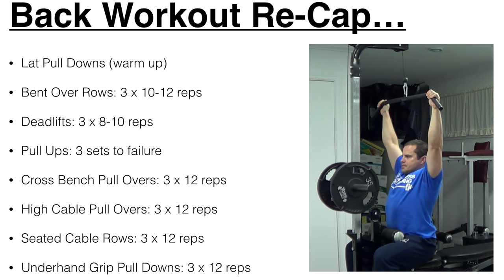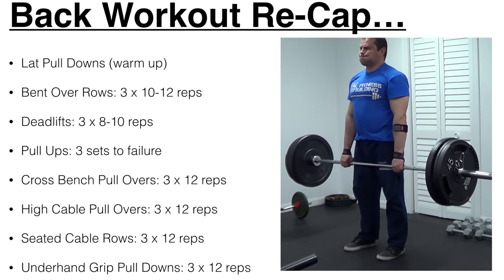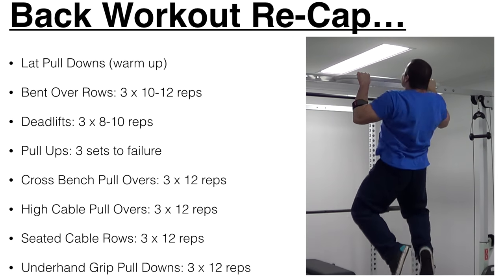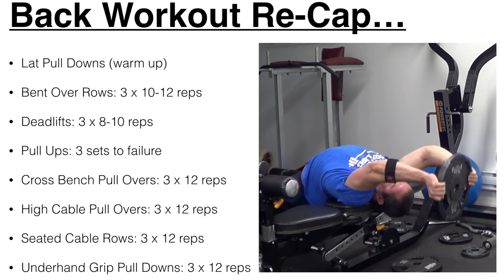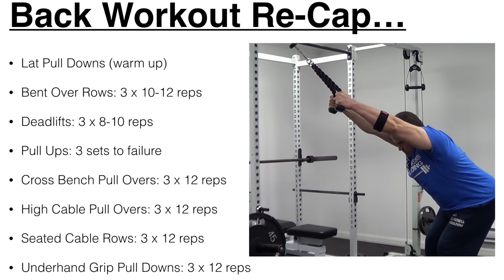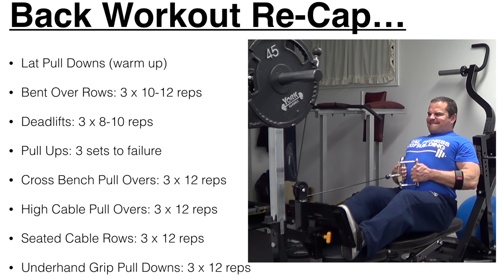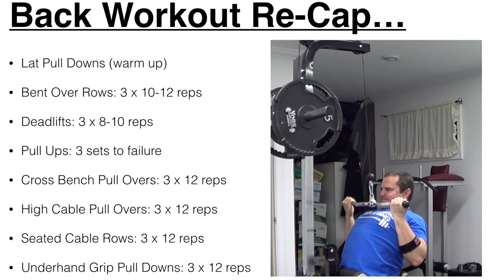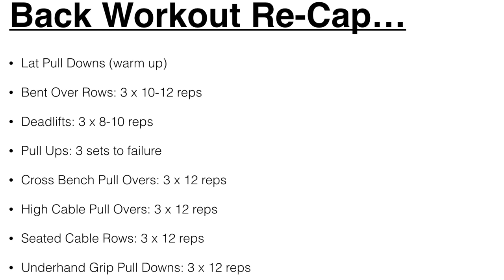To quickly recap the back workout: we started with a lat pulldown warm-up, then bent-over barbell rows for three sets of 10 to 12 reps, followed by deadlifts for three sets of eight to ten reps, then pull-ups for three sets to failure, crossbench pullovers for three sets of 12 reps to stretch the lats, high cable pullovers for three sets of 12 as a peak contraction exercise, seated cable rows for three sets of 12, and finished with underhand grip lat pulldowns for three sets of 10 to 12. That's a complete positions of flexion back workout.